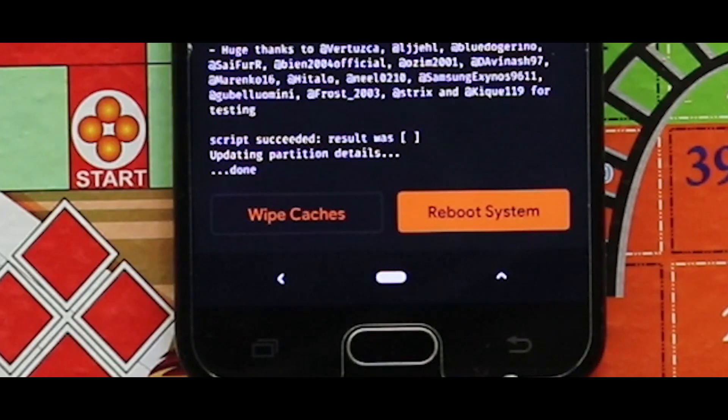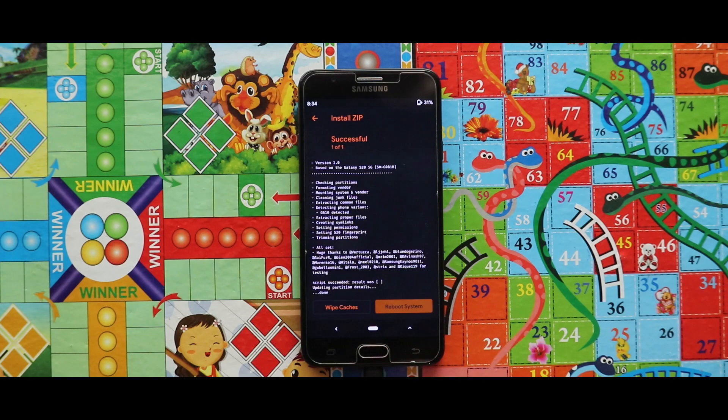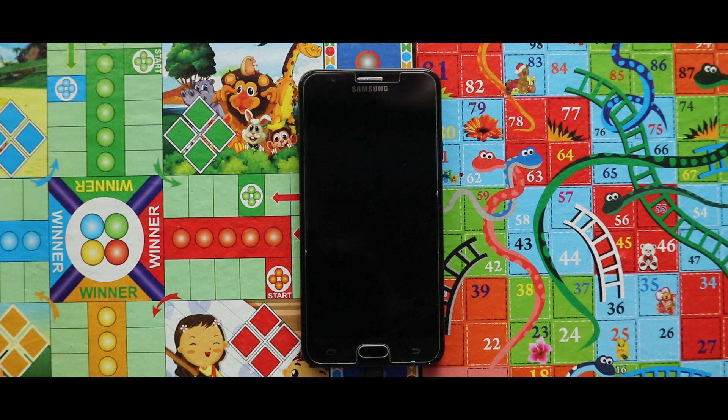Now just tap on Reboot System. By doing that your device will boot automatically. The first boot will take a large amount of time, so be patient.